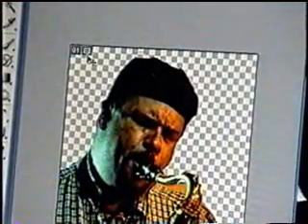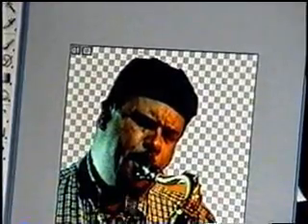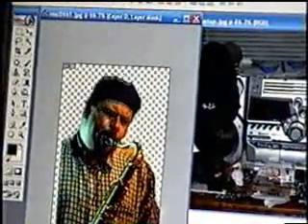When you're done, you just finish it off. After you're done cutting him out, you just take him, click and hold, and bring him onto the other image.